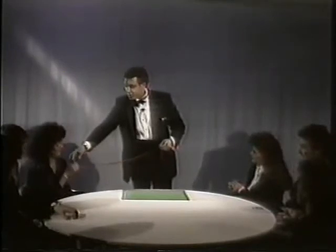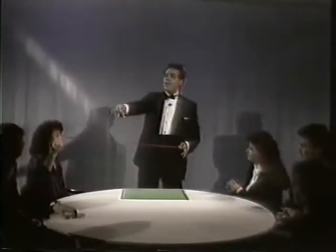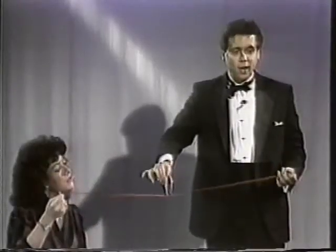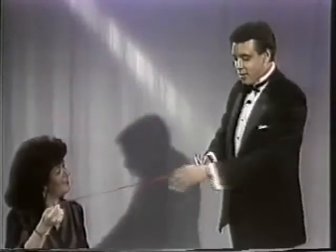Would you hold on to that for a second, Susan? No, the string. Just the string. Okay, here's the idea. The idea is to take this ring and make it penetrate right through the center of that string. Sounds impossible, and it is. But I'm going to attempt to do it right here, right in the center.